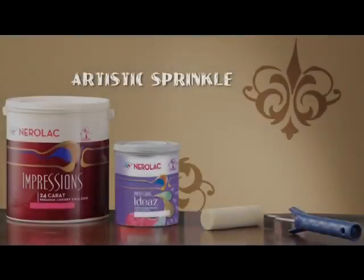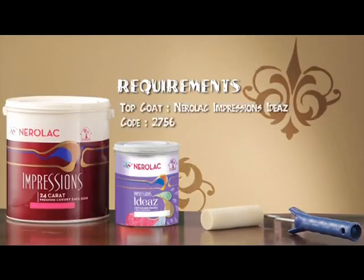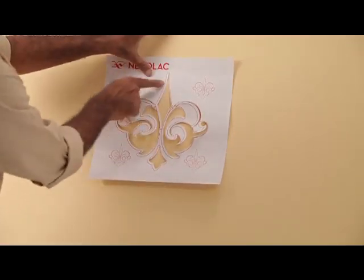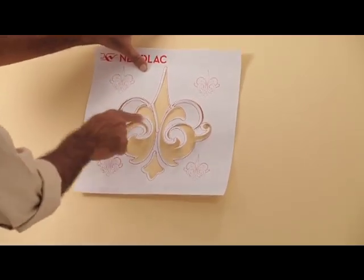The next texture to be demonstrated is the artistic sprinkle. Again, you will require Nerulac Impressions 24 Carat as the base coat and Nerulac Impressions Ideas as the top coat for this pattern. In addition to the roller and the tray, you will also need the artistic sprinkle stencil. Put the masking tape on each end of the stencil and place the stencil on the wall. Make sure it is stuck properly or the paint will pass through the stencil.